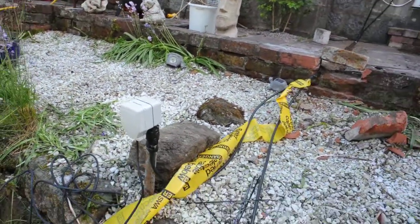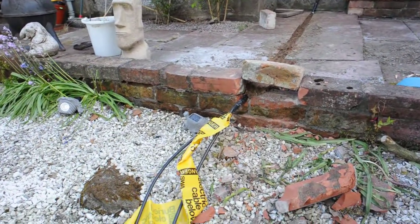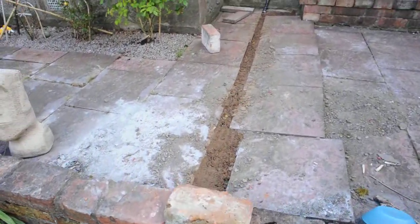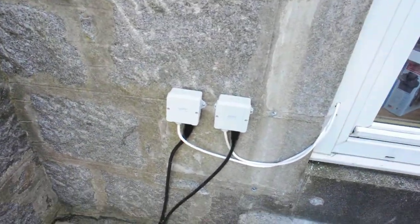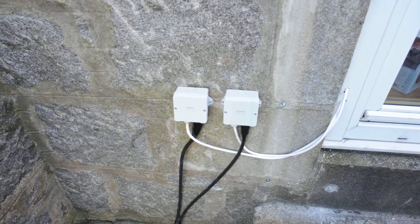These are in turn connected to outdoor power cables, which I got from B&Q, which will run underneath my paving. These junction boxes come with the outdoor power system, which includes the enclosure.